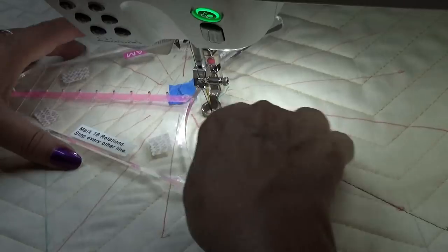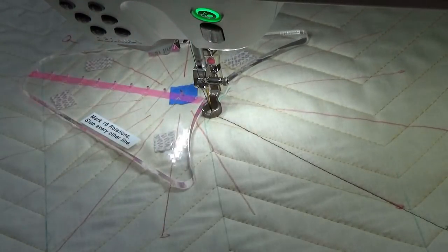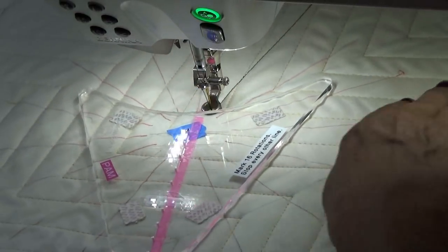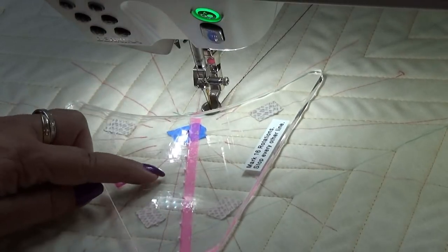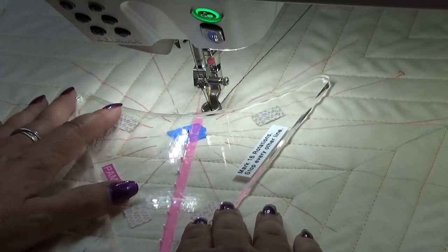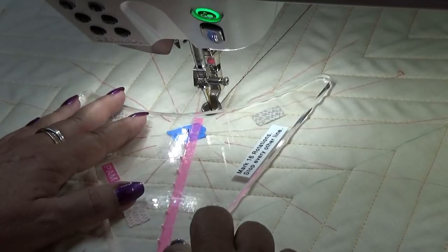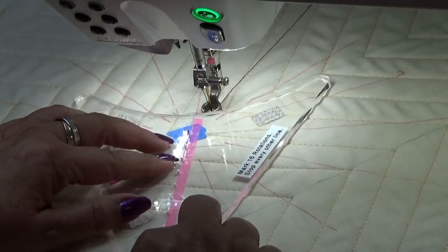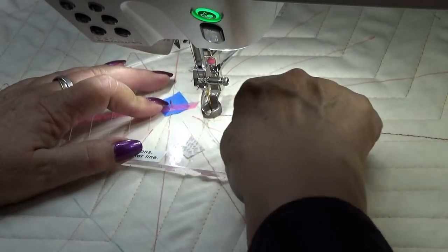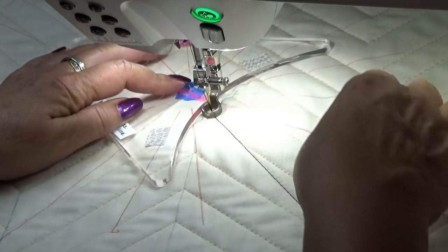I am going to turn this so you can see the hole. This line here is the one that is opposite of this one, and we want to line up these holes. There is also a line on this template right next to the holes — we want to line up the holes with this line. That is where we are going to stitch.